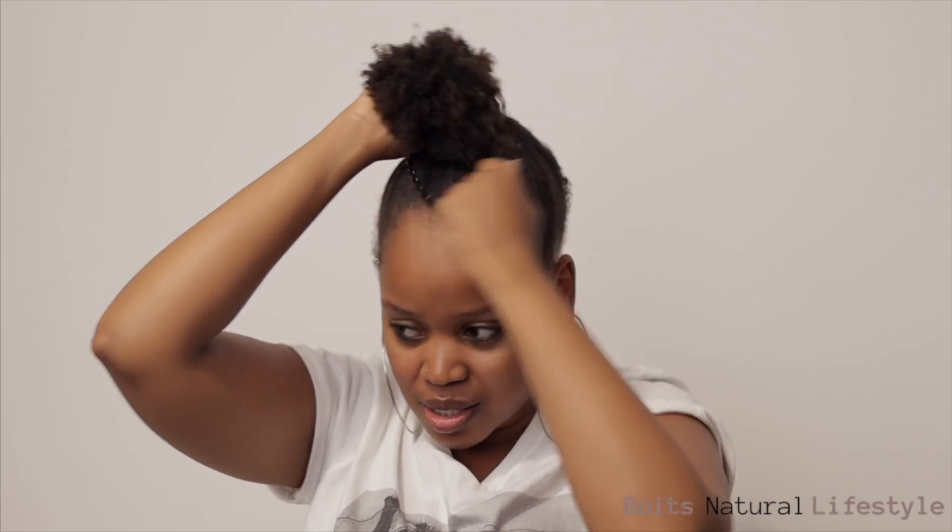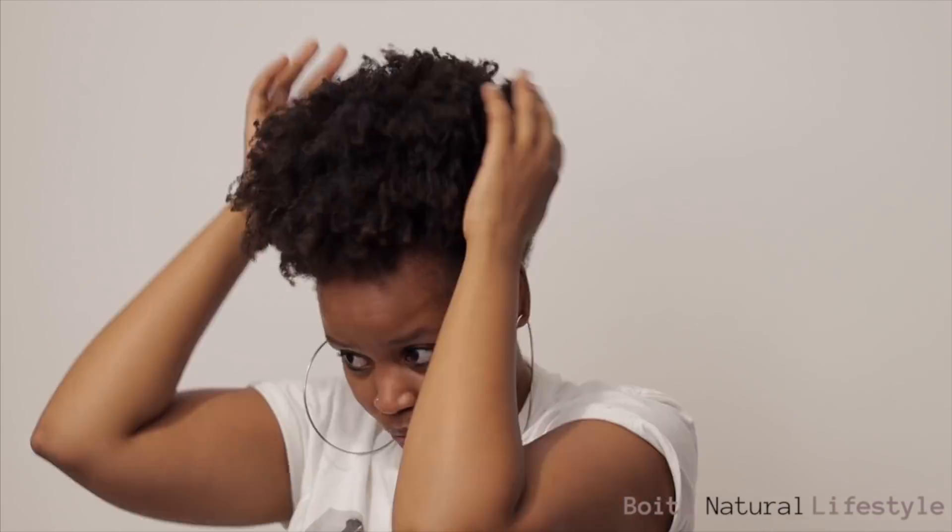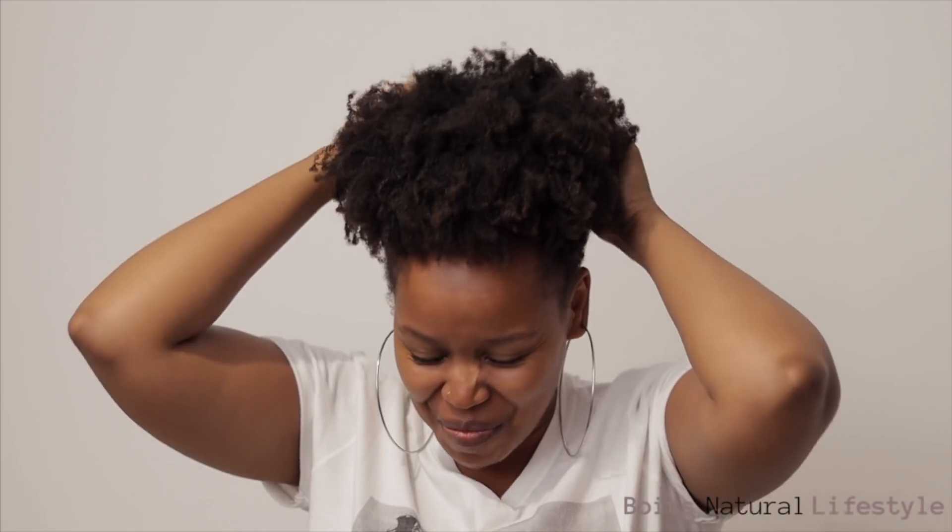You have your nice cute bun there, and look at this — no pulling at all, guys. Nothing. My hair is still on my head, it's not on the hair tie. And look — you guys know I like high puffs sometimes, so I'm gonna show you guys you can pull a high puff off with this thing. Would you look at that? Oh my god!